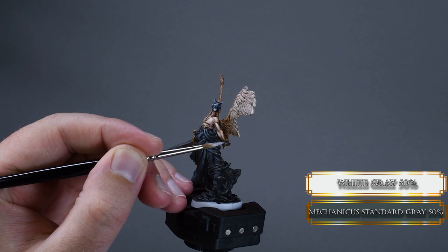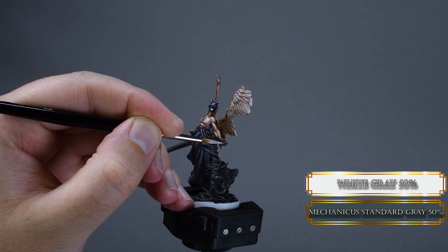Apply some highlight on the hands using a Mechanicus Standard Gray and white gray mixture in base layer consistency.